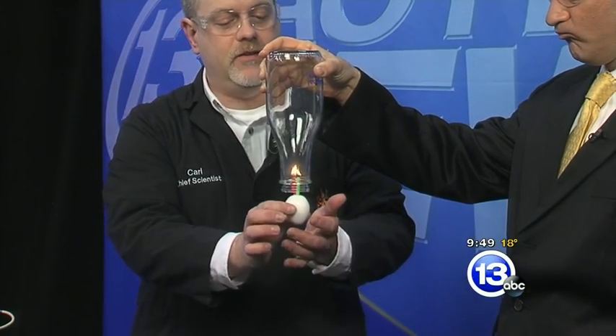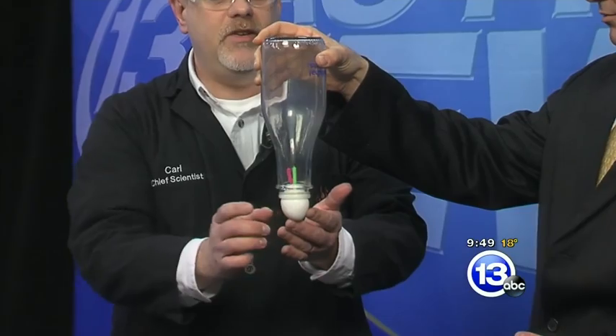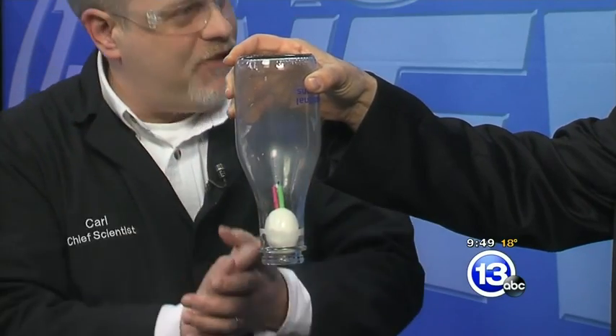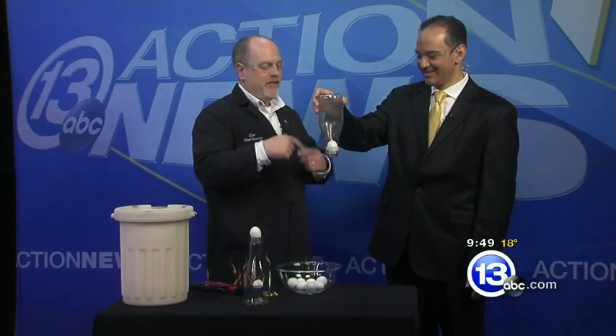I'm now very carefully just gonna snuggle the egg up to the bottom, let it make a seal. It's not so much taking all the oxygen out — the air inside first expanded, then when the flames went away it contracted. And then air pressure pushes the egg up inside the jar.